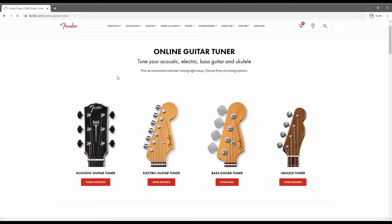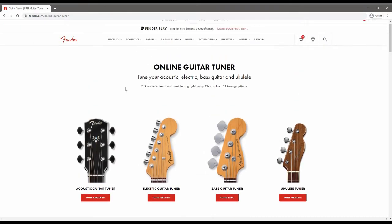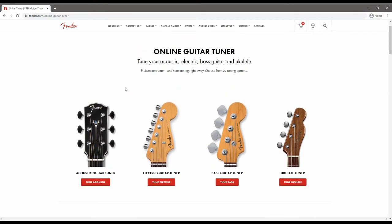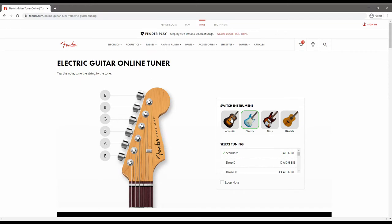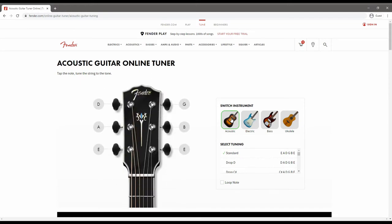We're going to click on the first one here and it'll load up their website. As you can see you have got links to tune your acoustic, tune your electric, tune your bass, or even tune your ukulele for those of you that have a ukulele. So we're going to click on 'tune your acoustic.' Even within this window you can do a quick instrument check — if you want to change to electric it will just click over — so go back to acoustic.